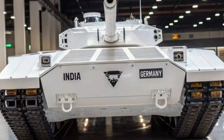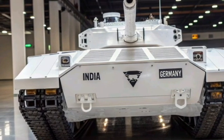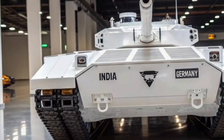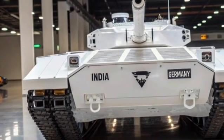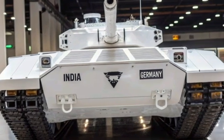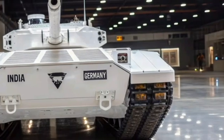Its armament includes a 125 mm 2A46-M5 main gun with an automatic loader, a coaxial 7.62 mm machine gun, and an optional remotely controlled 7.62 mm anti-aircraft machine gun.